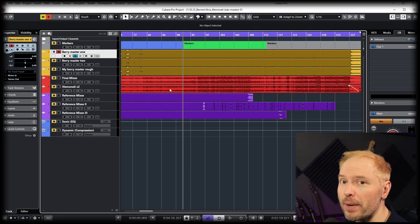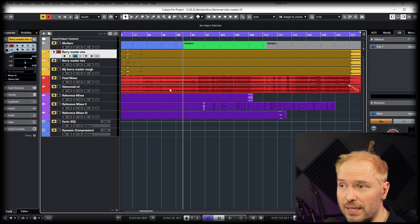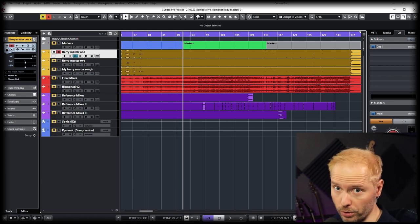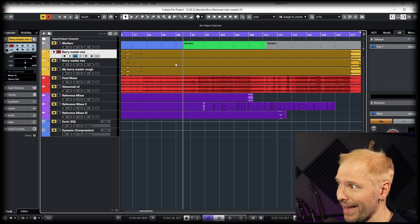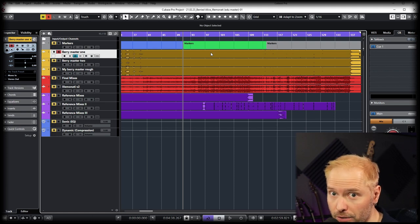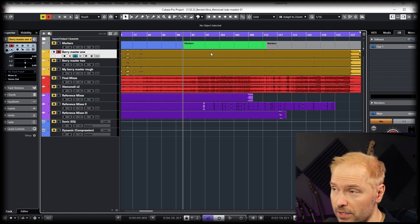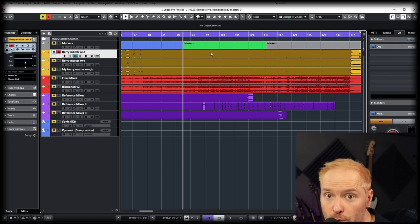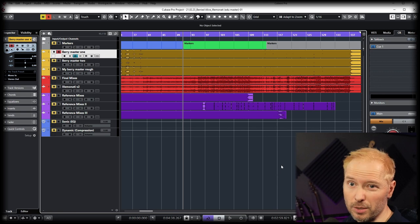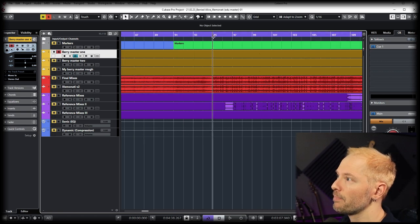I'm going to bounce between these. You may not notice the differences — if you do, awesome, you're a step ahead. If you don't, listen for fine details like more cymbal, more pick attack, more warmth or less warmth. Just listen for what you're going for. On this next portion we'll cycle through the different versions so you can hear the differences. And if you're listening on a phone and trying to hear differences — there's no subwoofer on a phone.